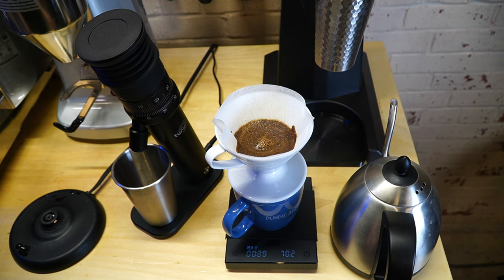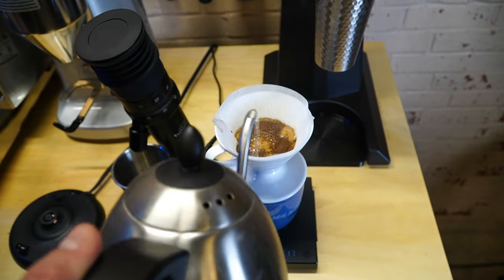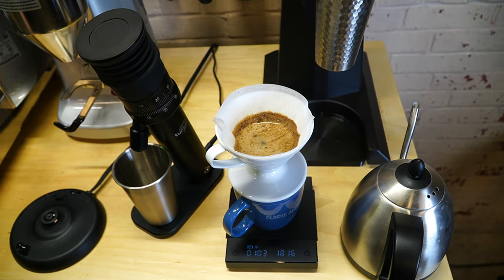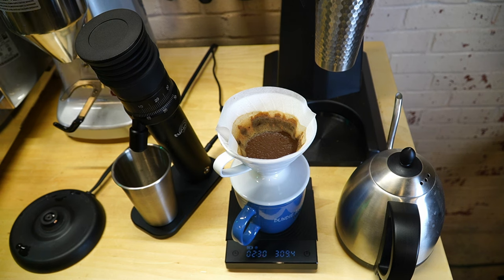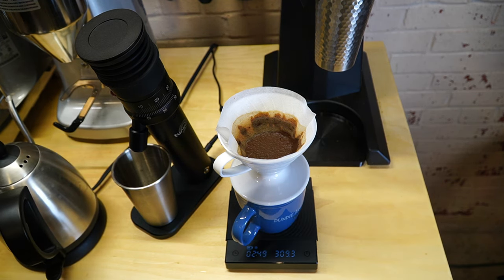I'm really aiming for about a three-minute drawdown. We're about the two-and-a-half-minute mark and we're done, so it actually ran faster than expected. When I ran it the other day it ran a little bit slow, but these are pretty fresh beans and a different bean than I used before. What we're going to do is run one more cup and make the grind size a little bit smaller.